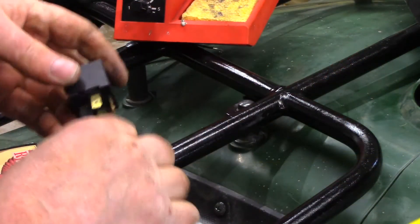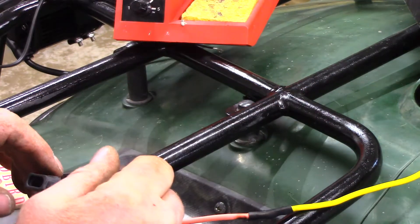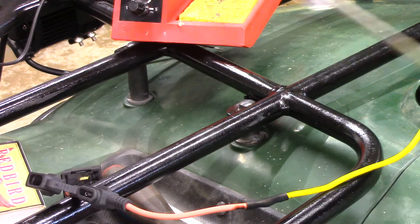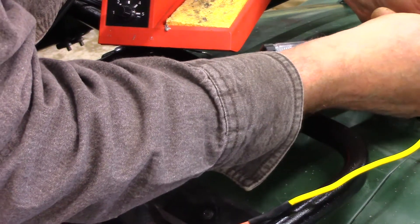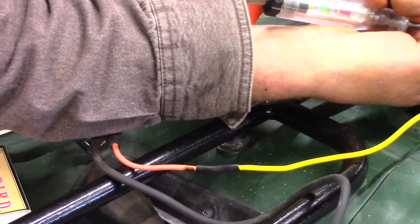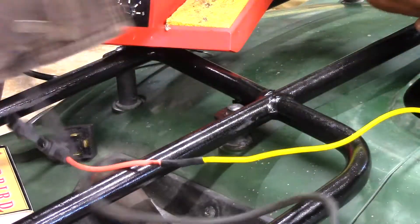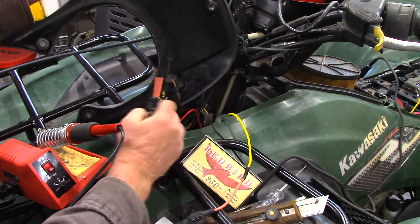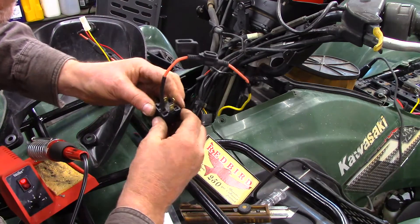Next we need a key-switched 12-volt source. Key 12-volt means there's no power until you turn the key on. I'm going to tap off the cigarette lighter. Using a 12-volt tester, I put the ground end on ground and probe the wire — you can see it's red, so we're getting power. Now turn the key off — power goes off. So we know that's key-switched power. We'll tap into that: key power goes to the switch, and from the switch it goes to the relay.